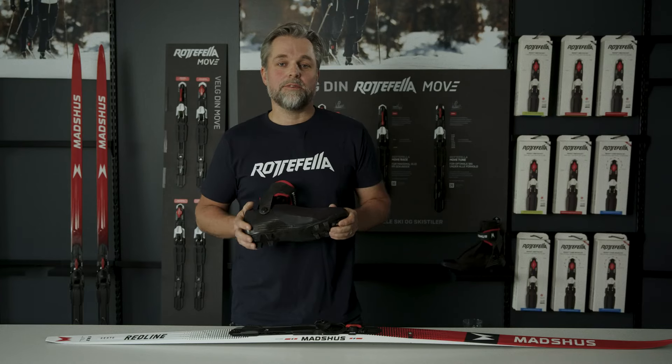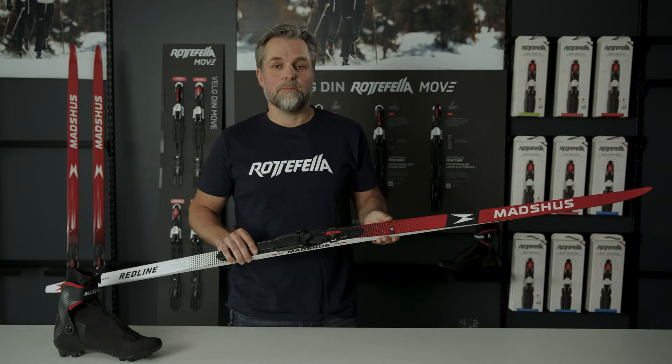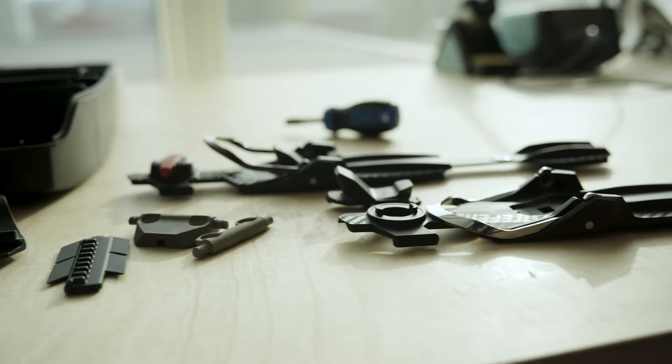The ski feels lighter and faster to maneuver. The locking mechanism is twice as wide as the existing NNN system, giving better stability, balance and more efficient power transfer.